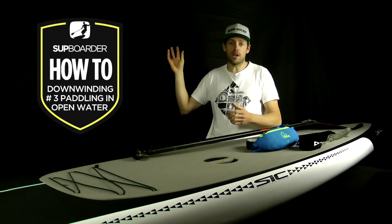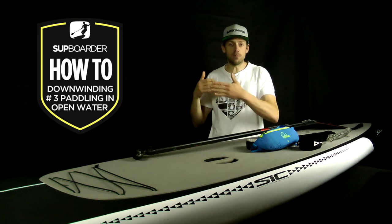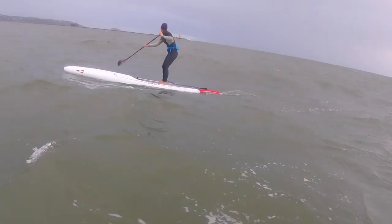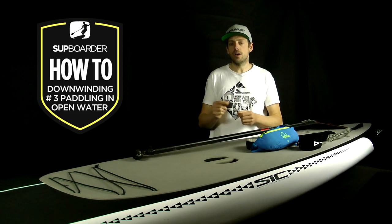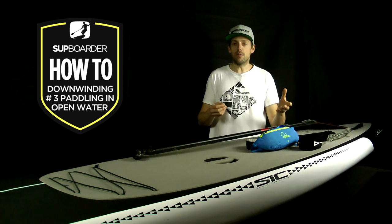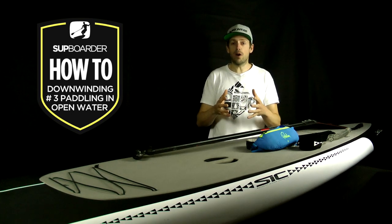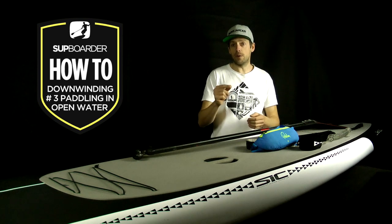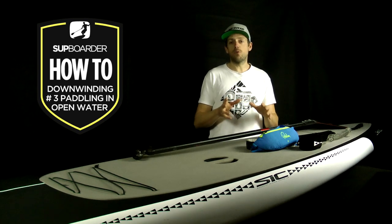Obviously the windier and more exposed the location, the bigger the swell — but big swells aren't always a good thing. A lot of people don't realize that big ground swells formed thousands of miles away in the ocean are moving really quickly — 15, 20, 25 miles an hour. If you paddle where the swell is really big, you'll struggle to catch it and it becomes very awkward. The real good downwinding days are when the wind has suddenly picked up from nothing the day before, so the sea is relatively calm and the wind has produced a good-sized swell and chop.